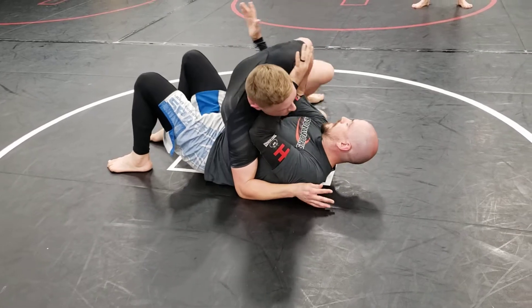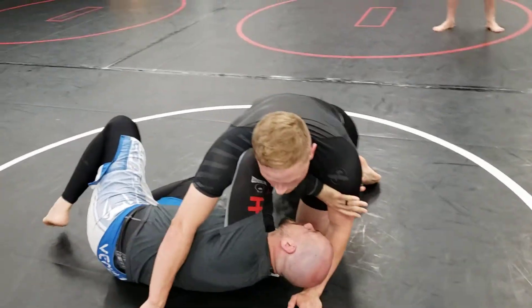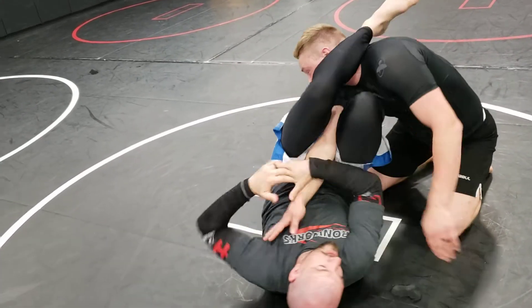So when he sits through, he's got my arm and I've got to get it back. I make that space, I start to shrimp, he starts to come back up on top of me. I'm going to keep that same space we just did to throw our hips up and spin, but this time I'm just going to step over his head and take the arm.